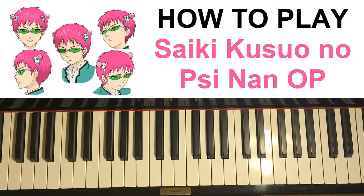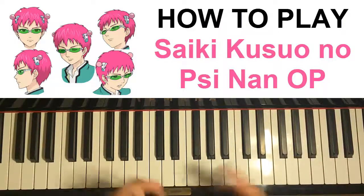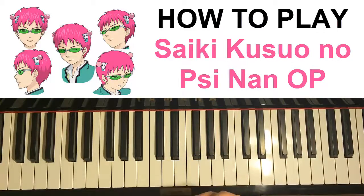Hello guys, this is Amos Doll Music and in today's lesson I'm going to teach you how to play this jazzy opening, a really short theme. I'll be teaching you pretty much the whole song because it's really short. In my cover, I just repeat it over and over again for a few times to make it more awesome and longer.